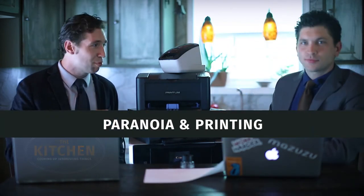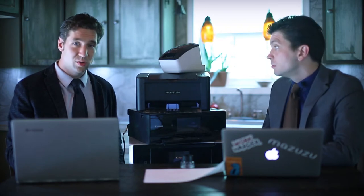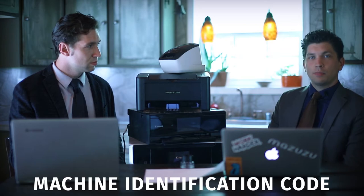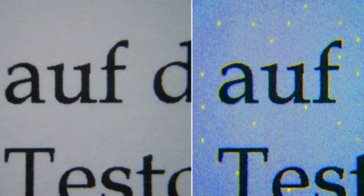Let's talk paranoia and printing. So back in the 80s, the government was concerned about counterfeiting, naturally. Color laser printers were hot in the market and there was concern about people printing money. So what do you do about this? Xerox and Canon developed a technology to print these tiny, tiny yellow dots.